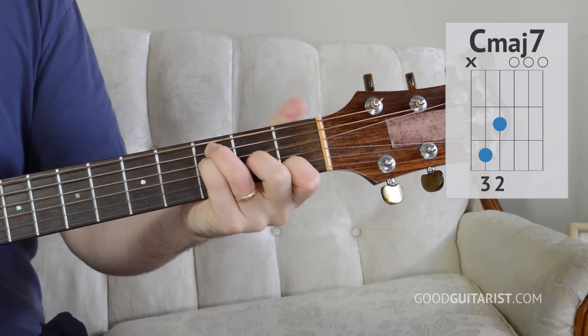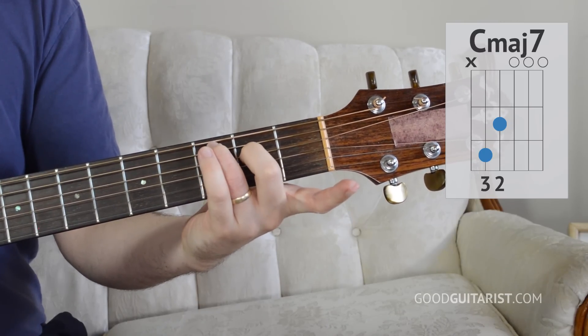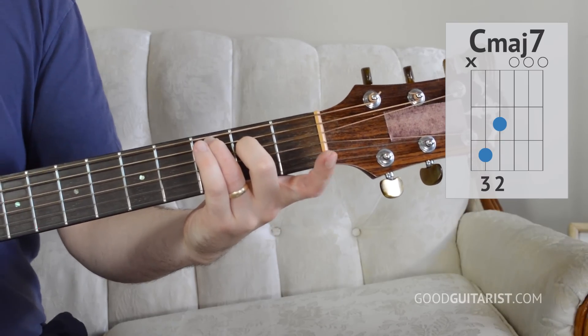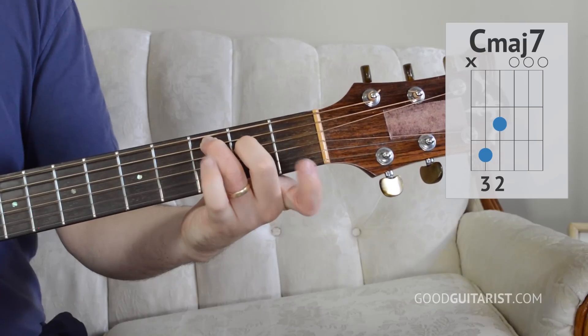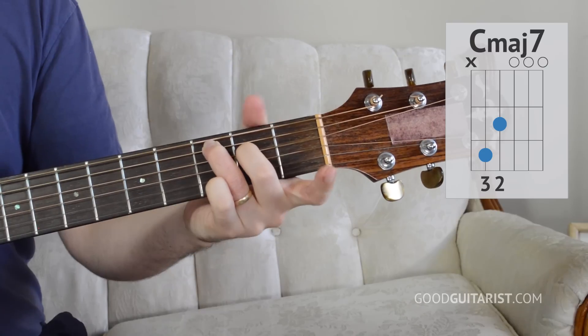From there we switch to C major 7, and it's a really simple switch. Leave your third finger down and then put your middle finger down there at the second fret of the D string. That's where it would be on a C chord. The only difference between C and C major 7 is this finger - this is a C chord, take it off and we get a C major 7.